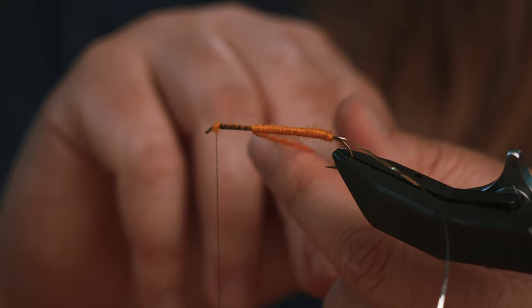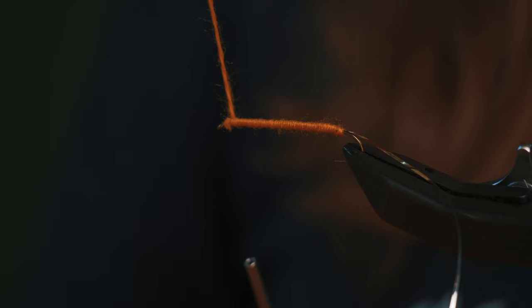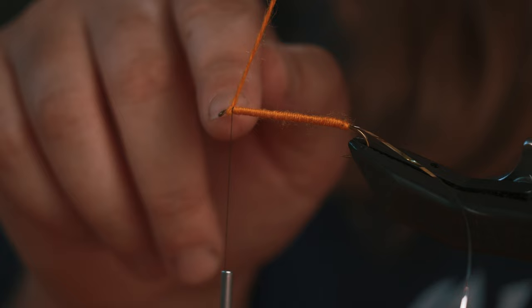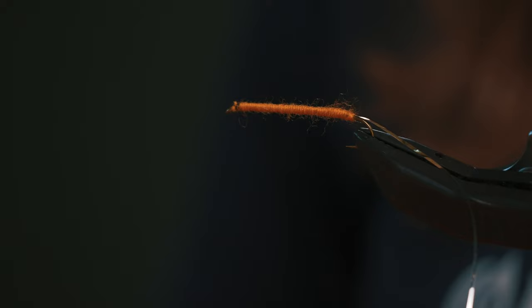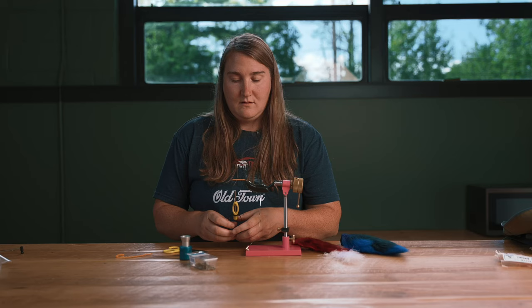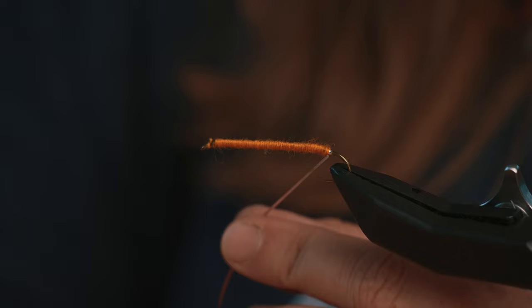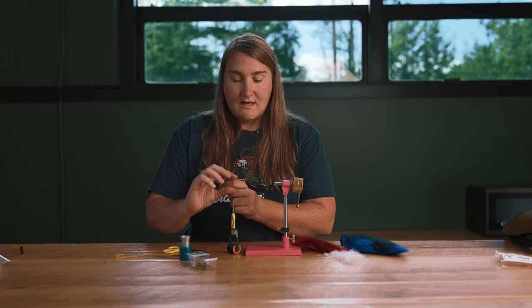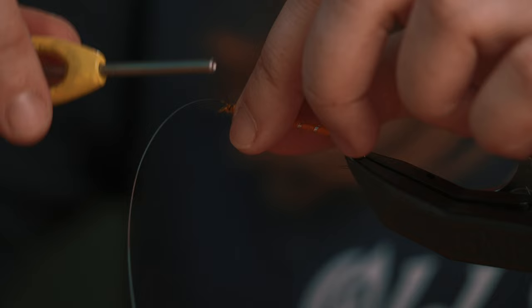Some people like to tie the yarn in at the front, wrap it back, and then wrap it again toward the front to give a slightly bulkier body. Once I get to the front of the hook I leave a little bit of space — I don't want to crowd the eye of the hook too much. Cut close and put a half hitch knot in to make sure everything stays secure. Then wrap the tinsel with loose, evenly spaced wraps showing the silver side, and tie it off.